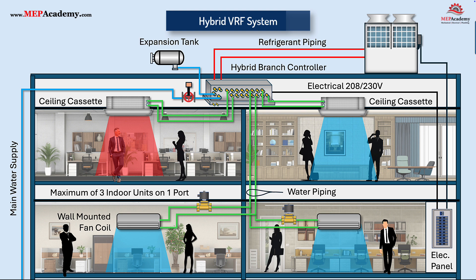The hybrid branch controller allows you to connect up to three fan coils on a single port, with some exceptions. This requires that all the zones have a similar thermal profile, as only one mode of operation is allowed for the connected group. All connected zones must either be in heating or cooling mode together, as there is only one set of pipes that can carry either hot or cold water.